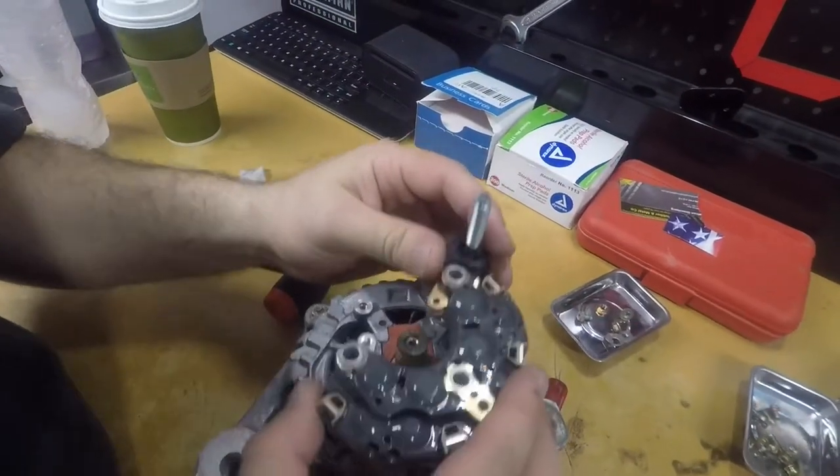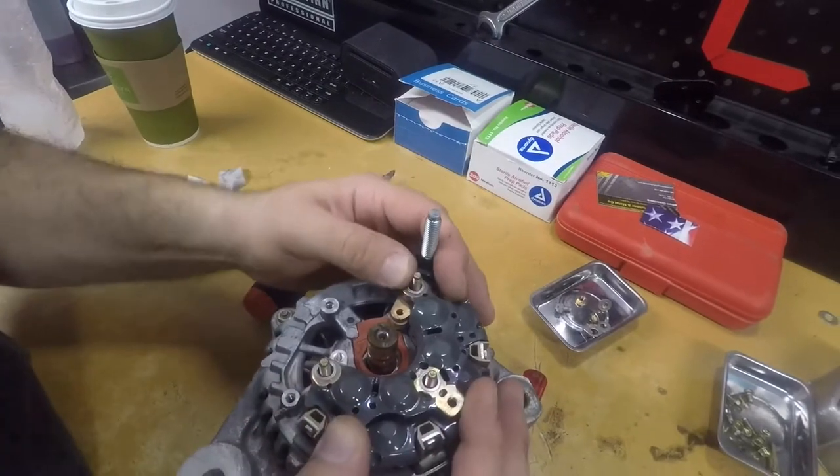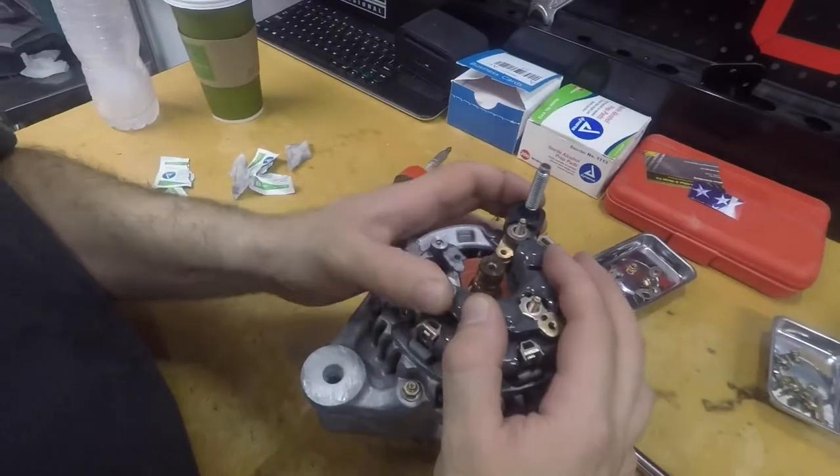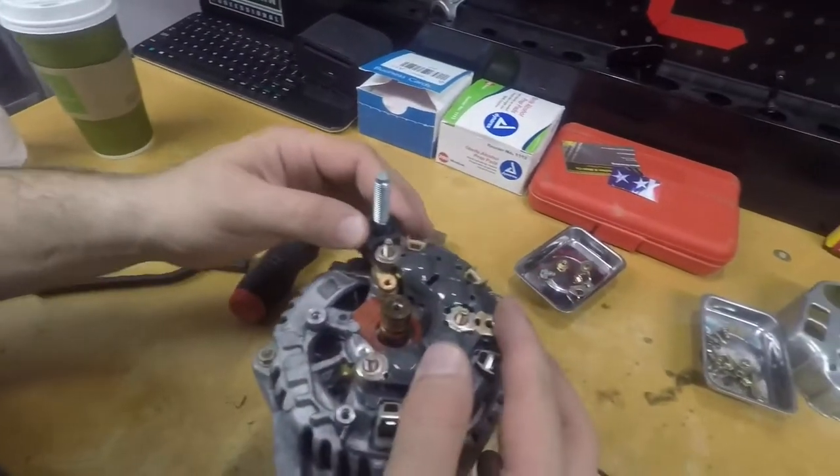So now we're going to take our replacement rectifier and slide it on the three posts. Make sure it's nice, firm, snug — it feels right. It only goes one way, people — one way.